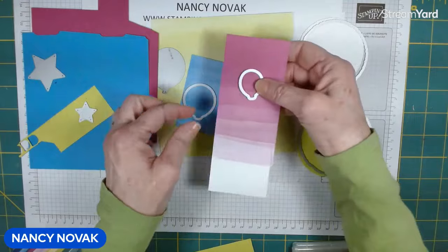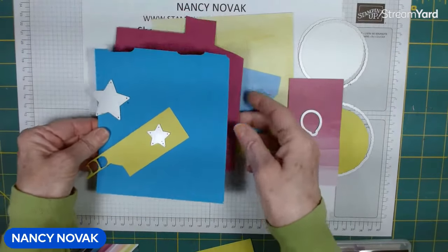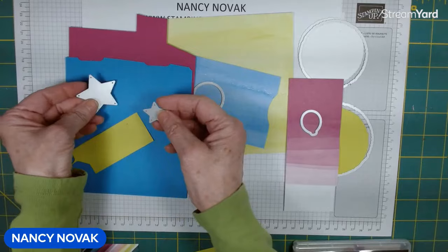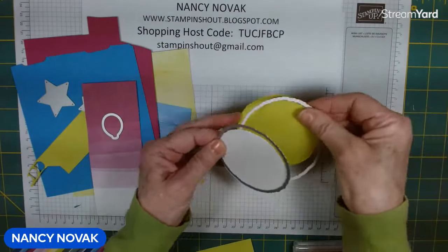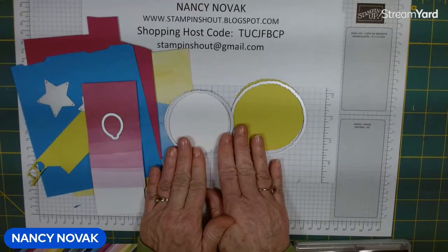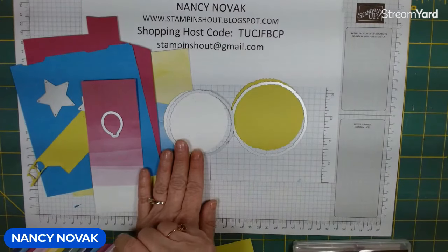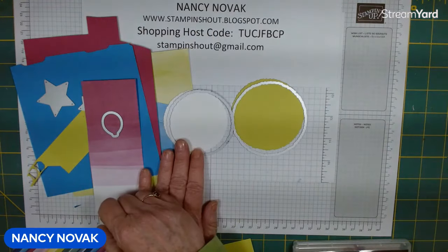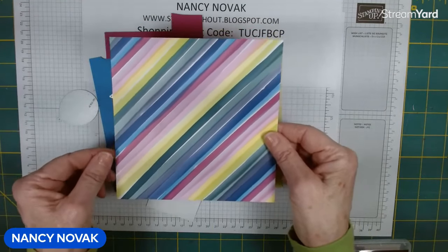I'm going to cut out a Berry Burst one from the designer series paper, along with Azure Afternoon and Lemon Lime Twist. I also have three pieces of cardstock in Azure Afternoon, Lemon Lime Twist, and Berry Burst, and I'm going to cut out some stars — one large and two small. I have my deckled circles: a larger one in Lemon Lime Twist and a smaller one in white. Don't worry about sizes because I always include project sheets for all my projects. Scroll down in the description for the link, or visit my blog at stampandshout.blogspot.com.